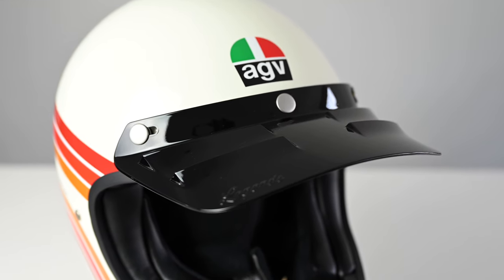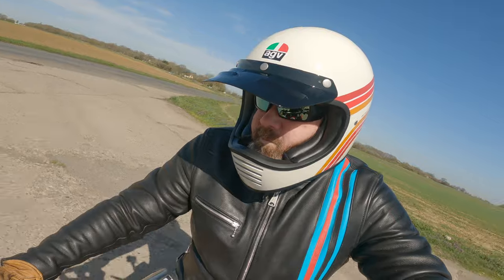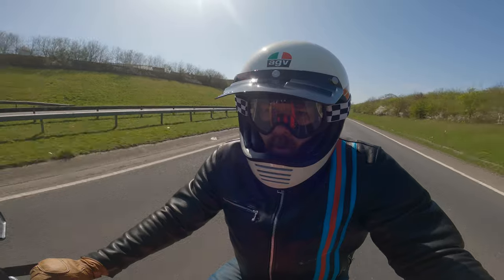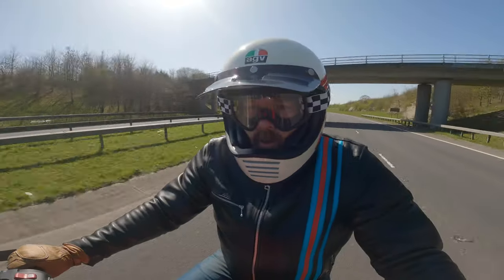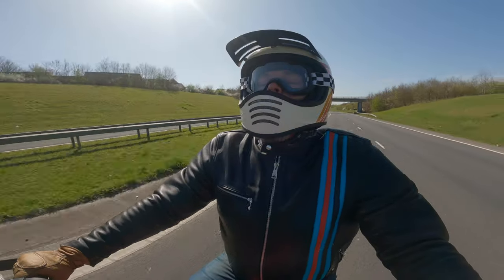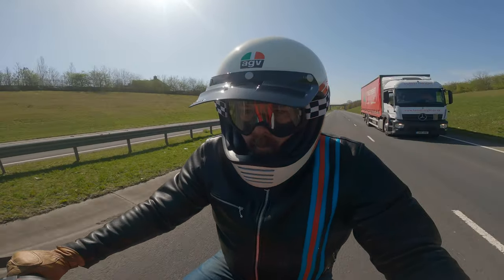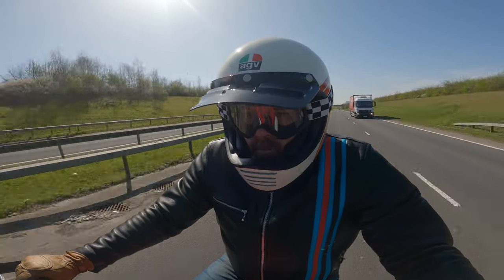The peak works really well. It's a great sunshade, which is essentially what these peaks were designed to do, but it's also very stable. It didn't grab at all when riding normally. No problems with shoulder checks even at high speed. Obviously if you stick your head back at 80 miles an hour it will catch and cause drag, but who does that anyway. In a normal riding position it was excellent — no vibrations at all.